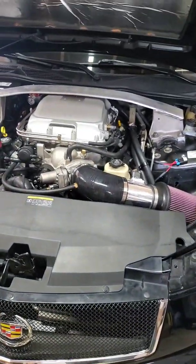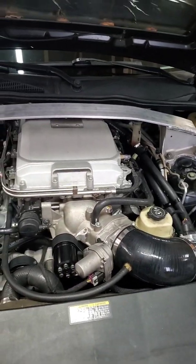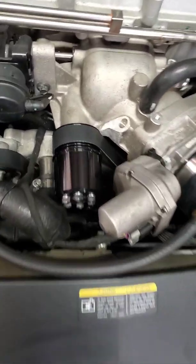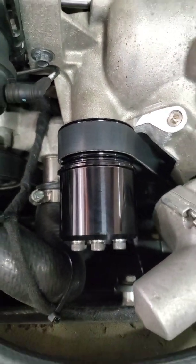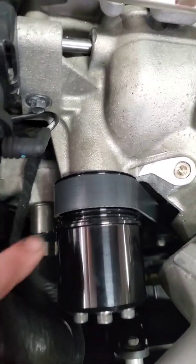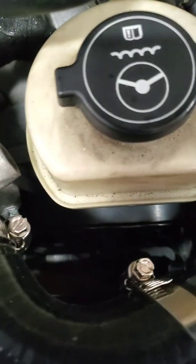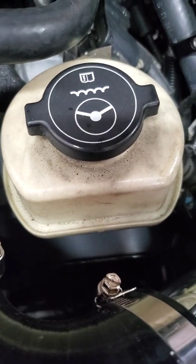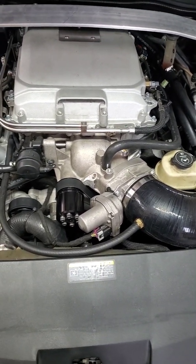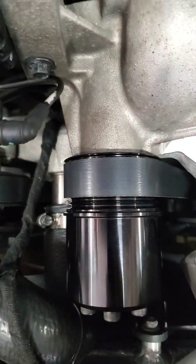The build is pretty much done. This is going to be the last video, basically going over any troubles I had. The main one was using the Olsen Custom Pulley — it's an 8-rib pulley but you use a 6-rib belt. I actually had the belt over one rib the wrong way, and it caused the belt to ride up the power steering pulley and knock the pulley forward. It sounded very bad, like a really bad lifter tick. So make sure the belt is all the way back on this pulley.